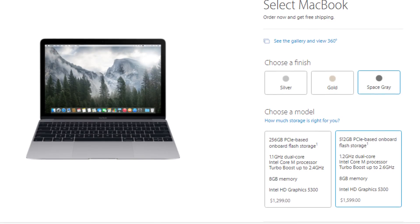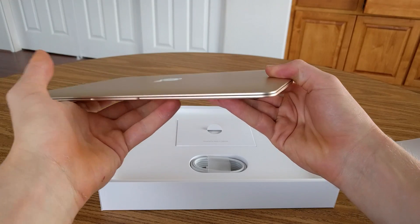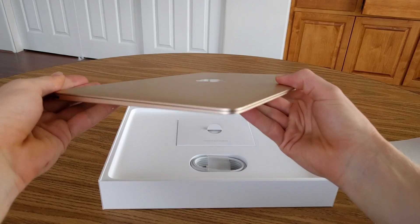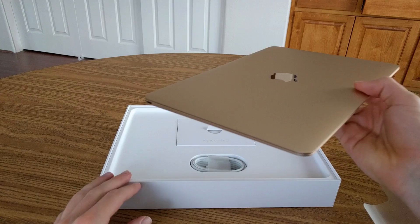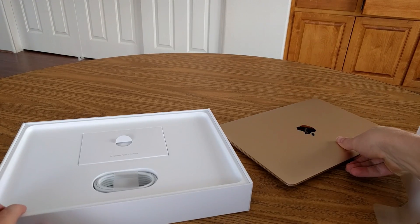Also, the 12-inch MacBook is reasonably expensive at $1,299 for the base model, and a lot of people may not want to spend that for a laptop with only one port and a headphone jack. Sure, the 12-inch MacBook is really nice to look at, and I can understand how a lot of people might think they want this laptop, but I honestly cannot recommend it considering the other alternatives available.